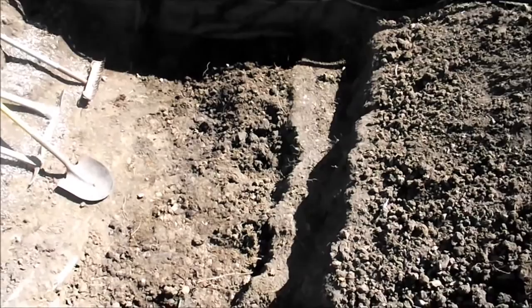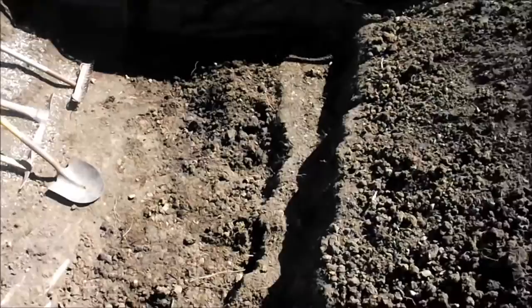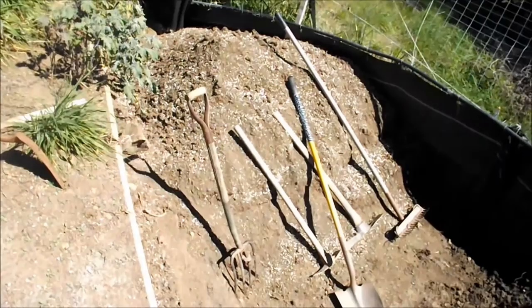I've nearly completed the double dig — dug down one layer and then another layer. Once that's cleaned out, I'll break that up with the garden fork and work some nutrients into it before I start to convert this soil by adding the amendments.